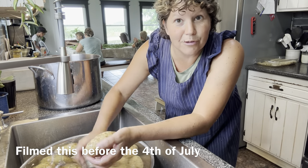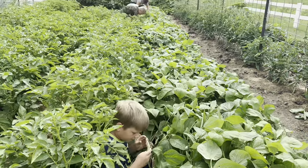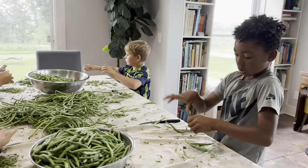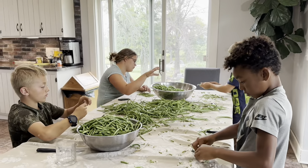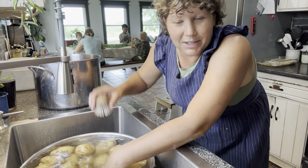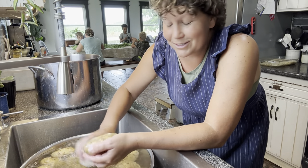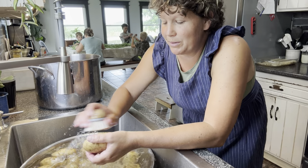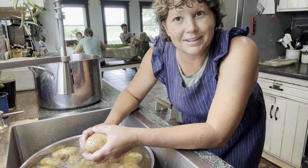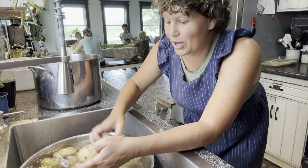We've got a couple other things going on. We already picked all the green beans this morning, and the kids are over there at the table snapping the green beans. So we're going to be making potato salad and canning green beans. I'm not going to go really in-depth with canning the green beans because I did that video last year, but I will link last year's green bean video in the description for you.